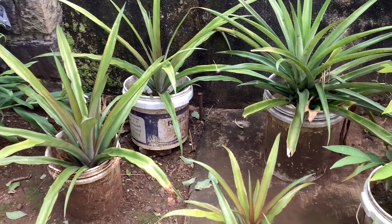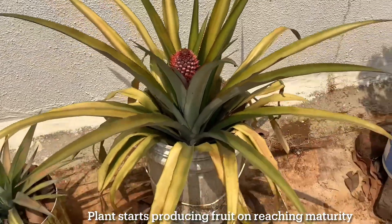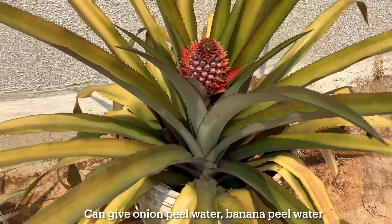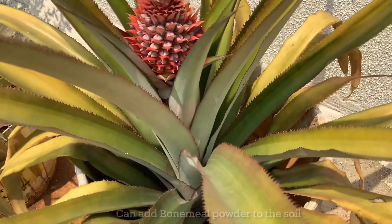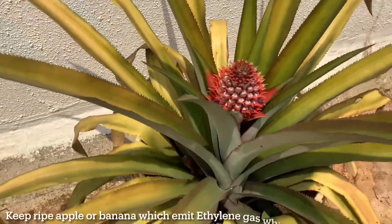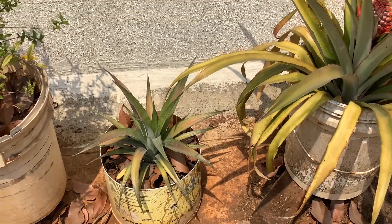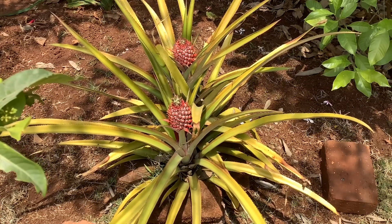How to get your plants to start producing fruit: your plant will start producing fruit once it reaches maturity, usually when you see about 70 to 80 leaves or when the plant is about 2 years old. If it doesn't start producing fruits after that, you can give onion peel water or banana peel water to boost growth and fruiting. You can also add bone meal powder to the soil, or use coffee grounds to make the soil more acidic. Some people keep ripe apples or bananas between the leaves, as ripe fruits emit ethylene gas which stimulates fruiting.